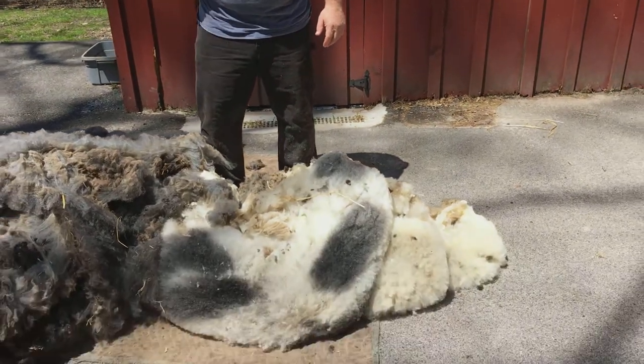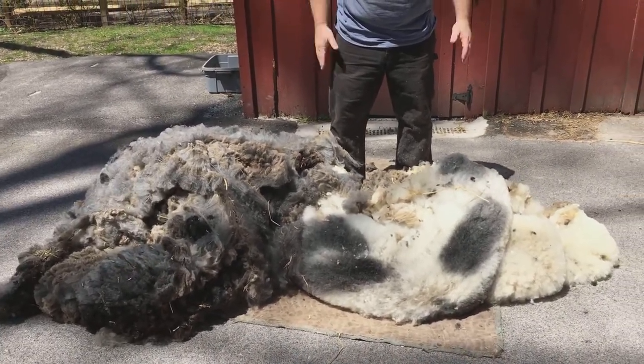These sheep are healthy. We check their eyes and they look good. This is obviously a success.